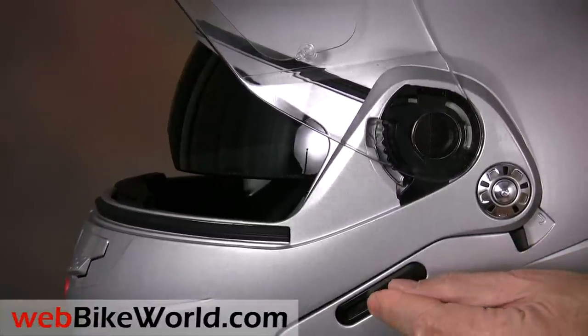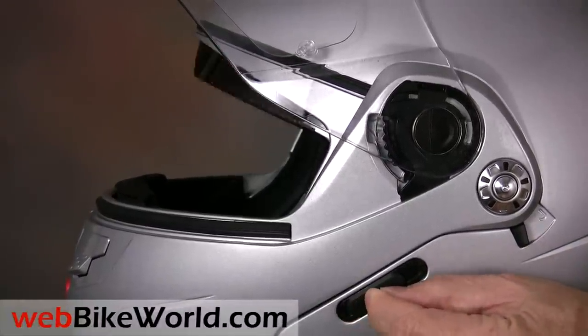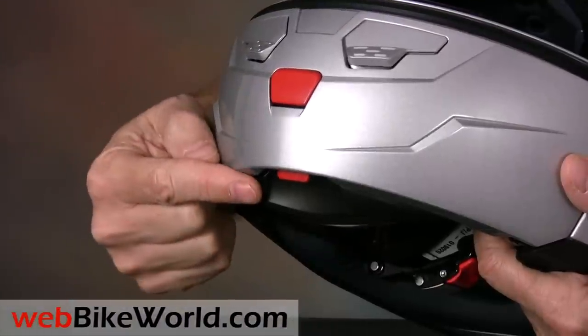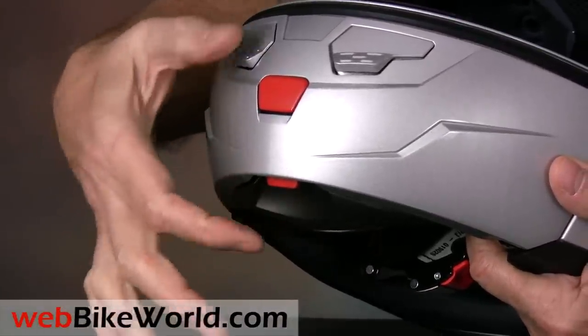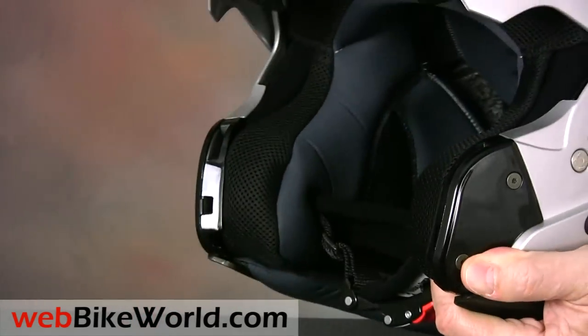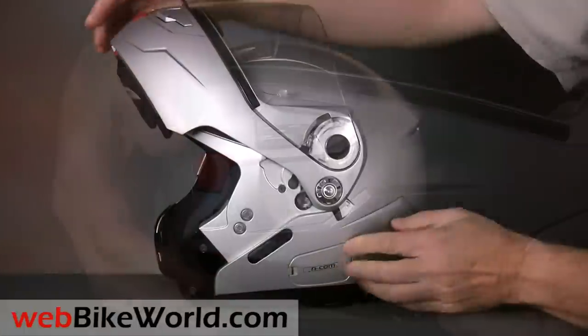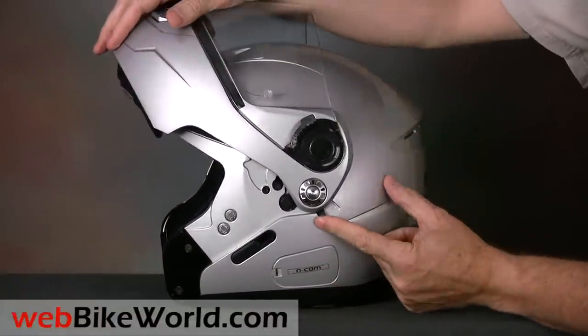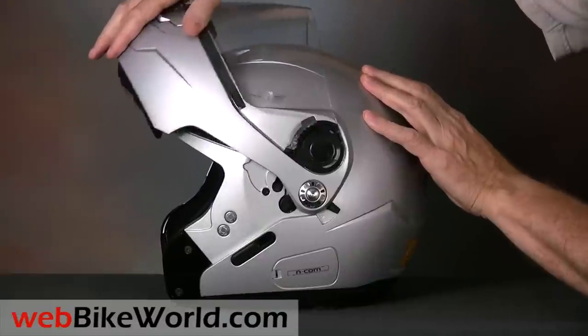The internal sun visor can be stopped in any position, which is also a plus. The N90 has a couple of safety features for the rotating visor. When the bottom lever is pulled forward, the upper lever on the chin vent pops out, and you squeeze the two together to lift the visor. When the visor is fully raised, throw the lever on the left-hand side and it locks the visor in place to prevent it from closing unexpectedly.